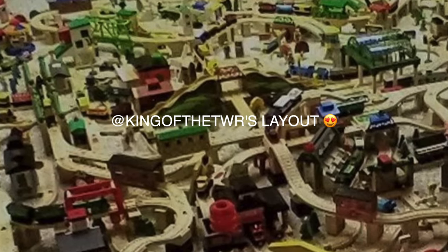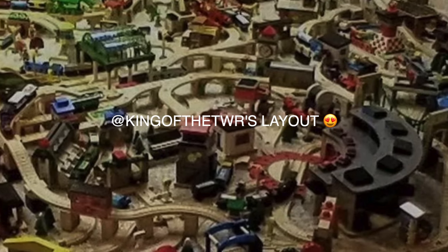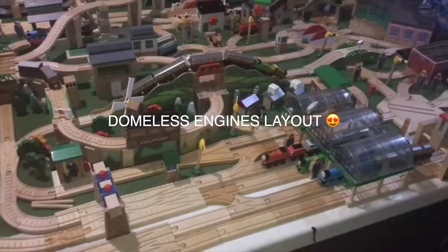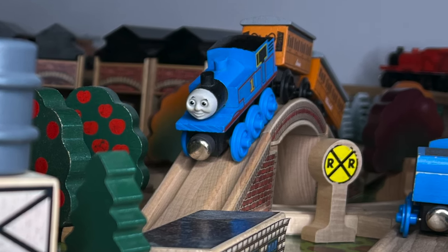I know we joke about how Thomas doesn't improve our social skills, but look at us — we're holding strong as a community and I get to talk with you guys. We also learn how to build, and I see a lot of ideas after making online versions of layouts. All I will say is it's very creative and beautiful.